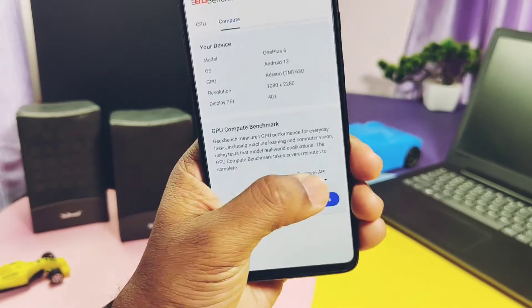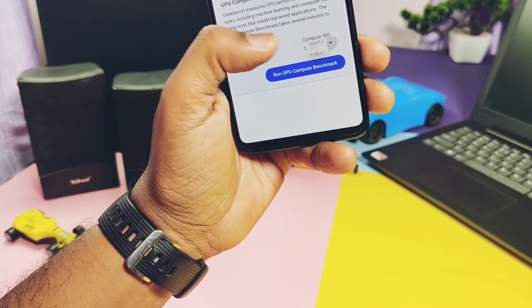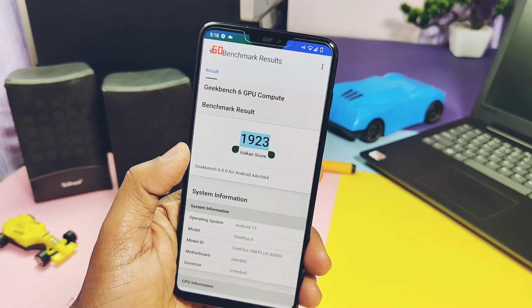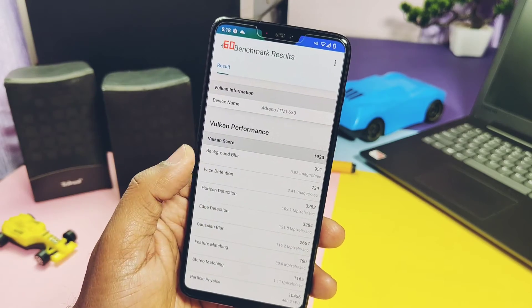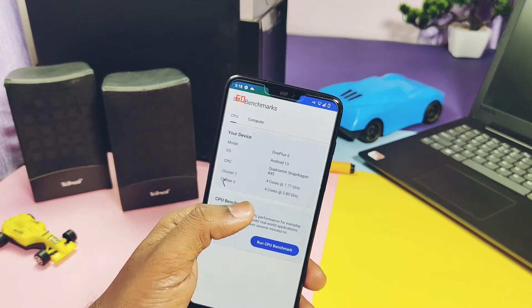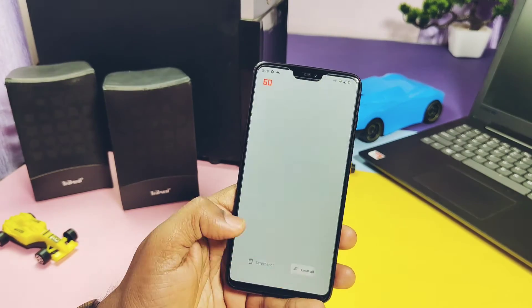For the OpenGL graphics API I got a score of 2012, and for the Vulkan graphics API I got 1923. The old unofficial retrofit Evolution X build has slightly better results than this build, but it's very close. Overall, both numerically and in real-world use, this ROM is close to the top contender ROMs for the OnePlus 6 and 6T.